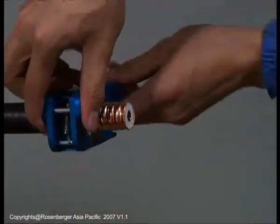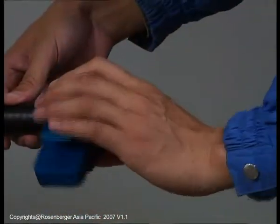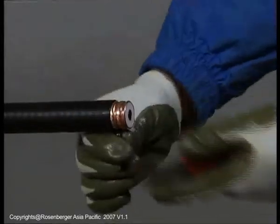The spring tension provides enough force to cut the outer conductor. The outer conductor cut will require about 2-3 turns of the tool. Continue to rotate and close the tool to cut the center conductor and outer jacket. After cutting, remove the tool and strip off the back section of the jacket.